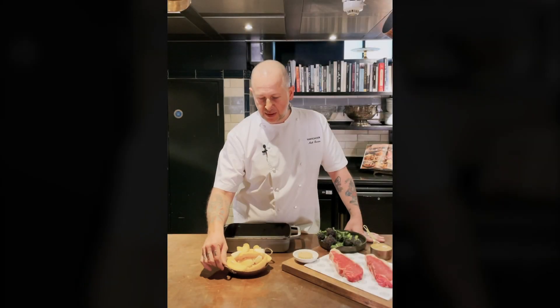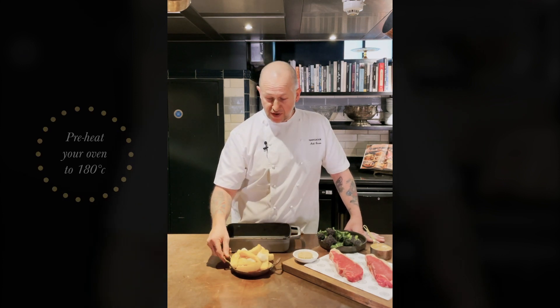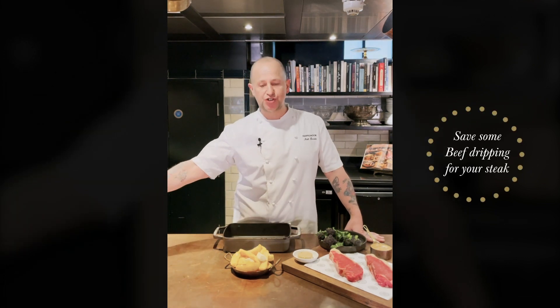Okay, the first thing we're going to do is our oven chips. Our steak's probably going to take five to ten minutes, so the oven chips will take 20. We've got some lovely nuggets of beef dripping here — save one of them, it goes into your frying pan for your sirloins.